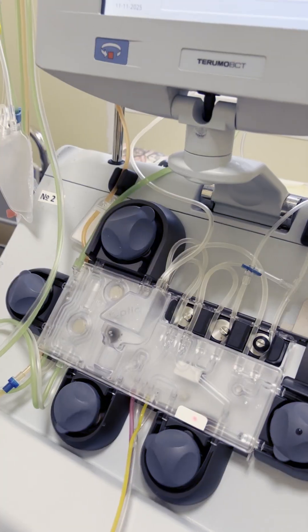Hi everyone. Today we wanted to show how the collection of stem cells happens. Let's see how the doctor works.